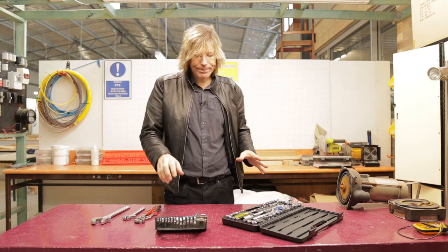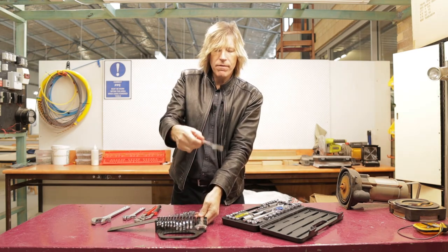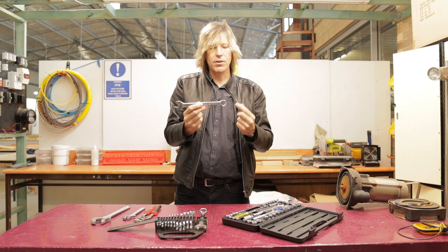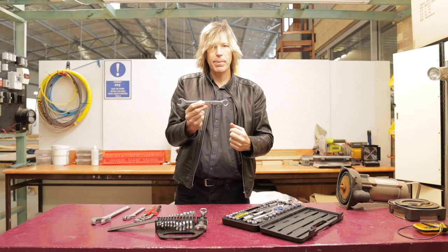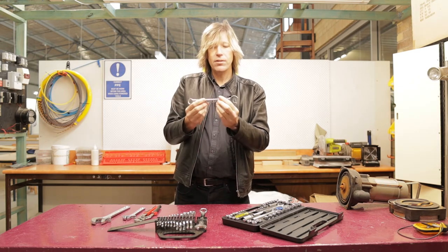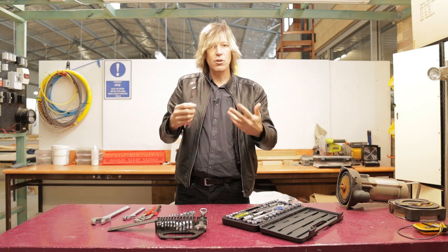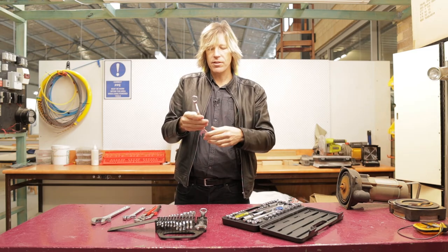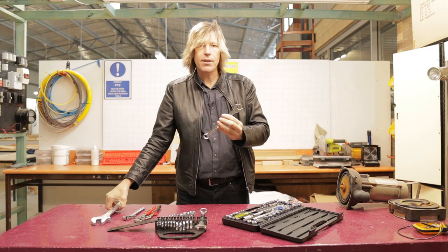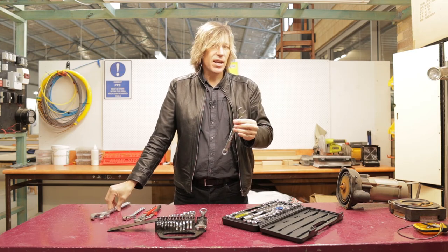Moving on, I have some spanners here — you'll probably recognize these as the sorts of things mechanics use a lot. On one end they have what's called a ring spanner, and on the other end it's called a C spanner because it's in the shape of a C. These all have set sizes and are quite useful when doing up nuts and bolts on new equipment. They don't have the jaw-movement problem the shifting spanner has because they're cast.